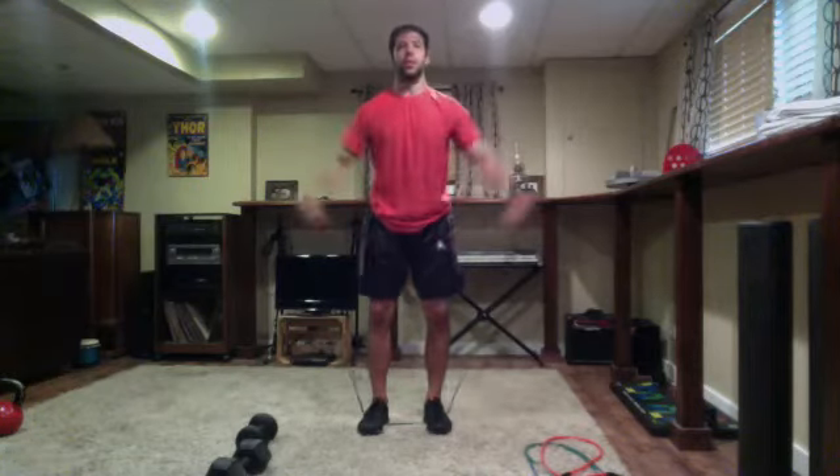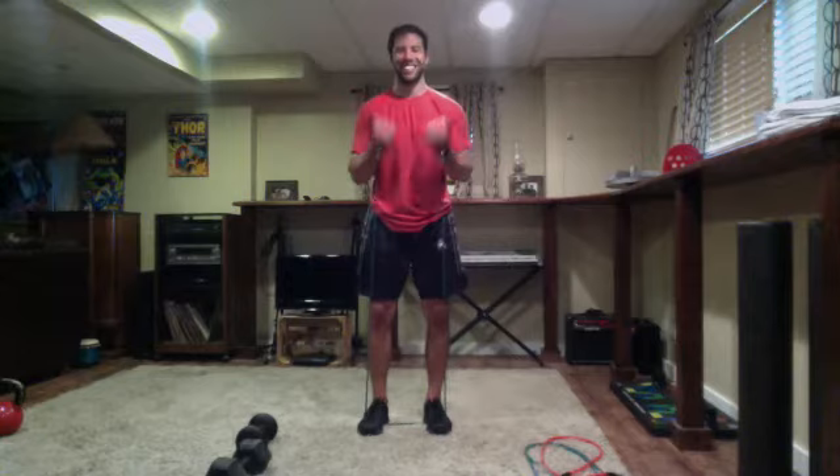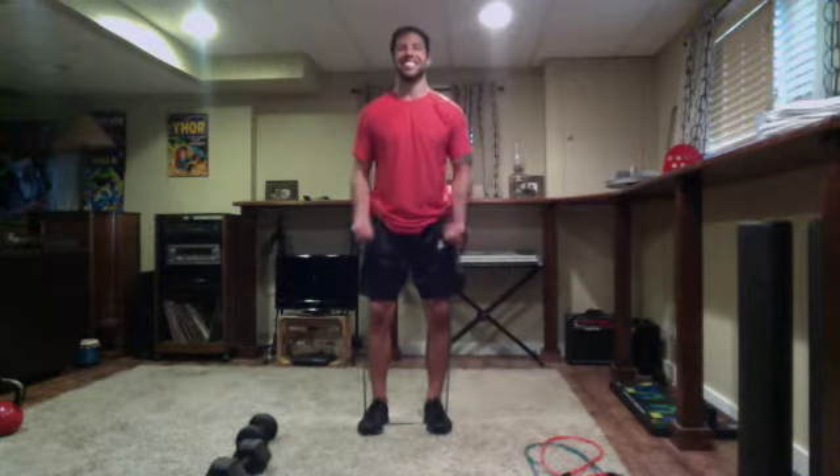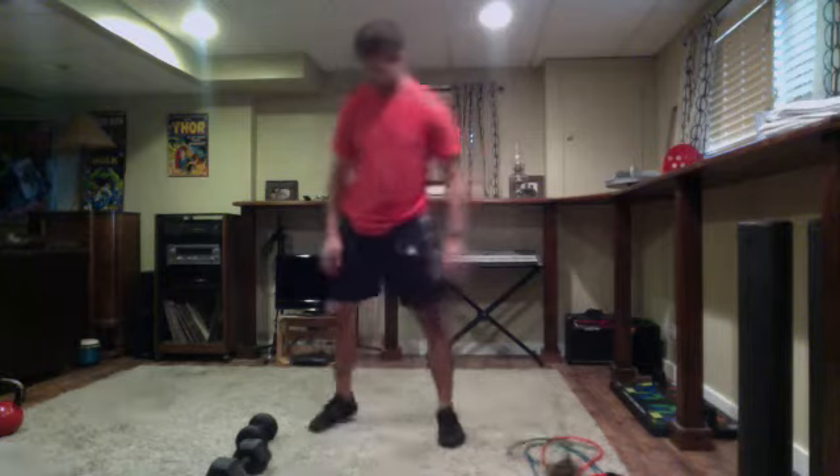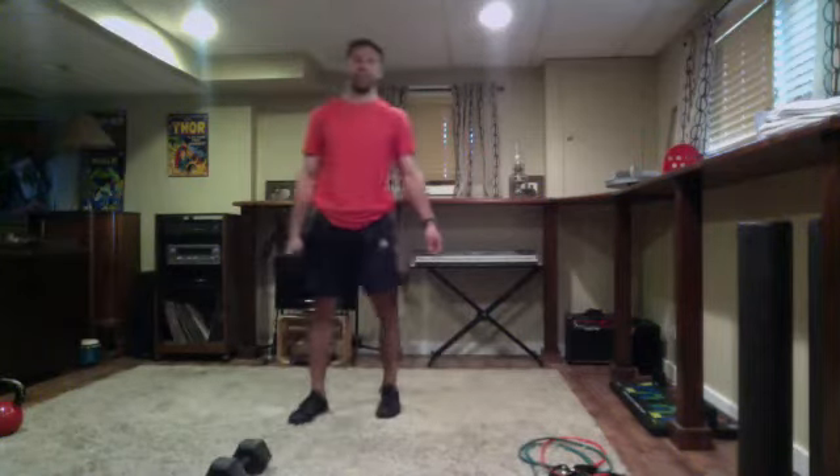Over five seconds — four, three, two — time. Nice job. Back to our side lunges. All alternating side lunges.